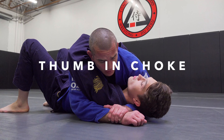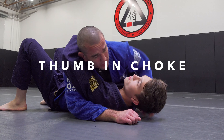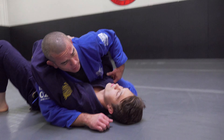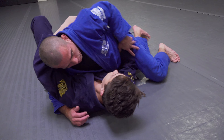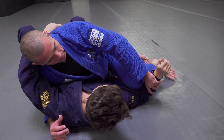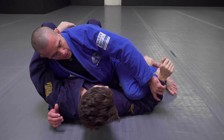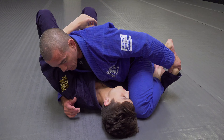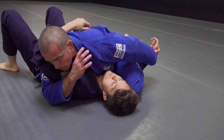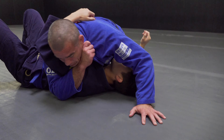From side mount, I always want to try to control this elbow — this arm — because a lot of times he's going to try to get it in and create a frame. I want to deal with that before it becomes a problem. I just pin it to the floor, slide my knee across, and then always look for that wrist lock. It's going to be there more than you think. Once I get here, I want to isolate this arm by grabbing my own collar.